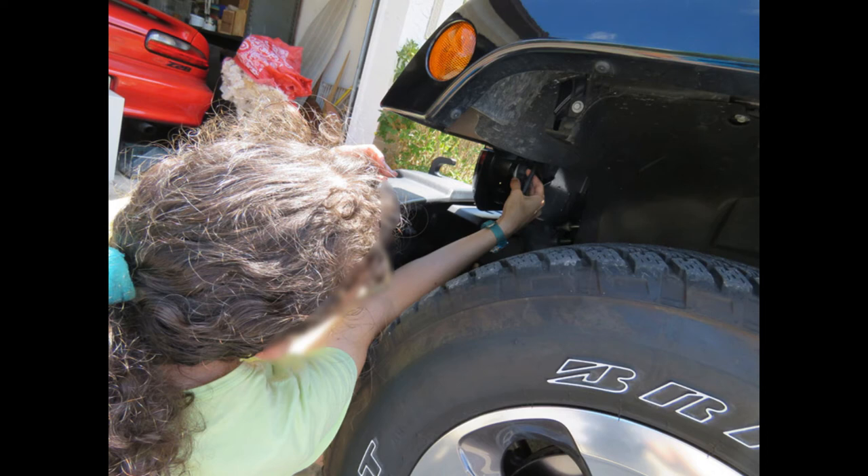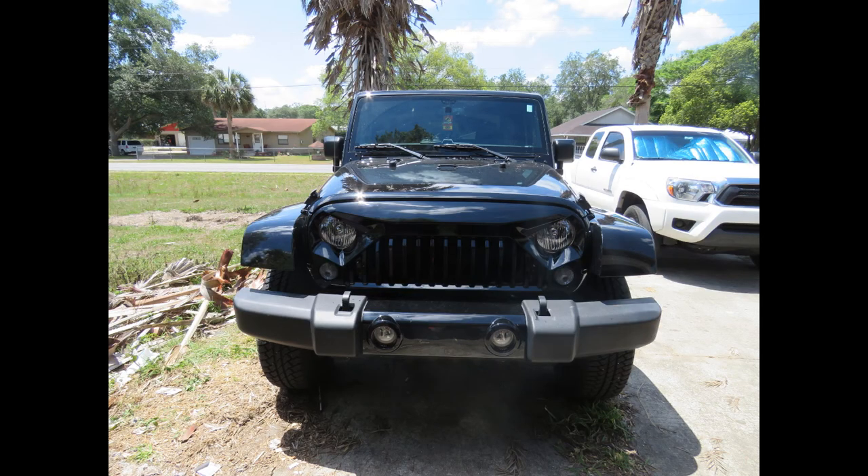There's one of the turn signals being reinstalled. And at last the Jeep looks so wicked. I'm loving this grill, and this is gonna go so well with the whole scary fear theme that I'm going for.